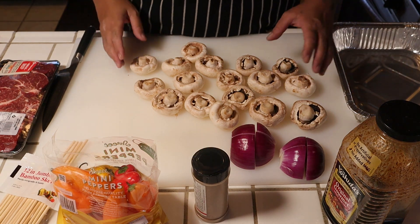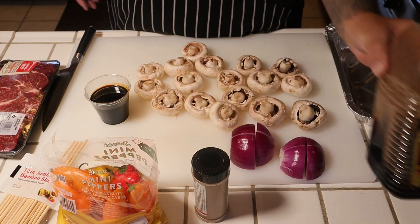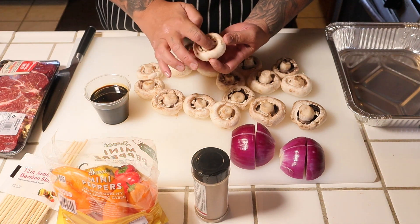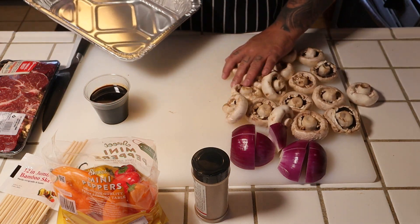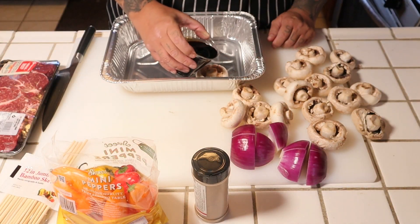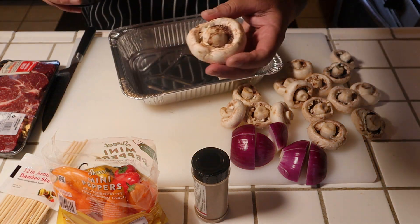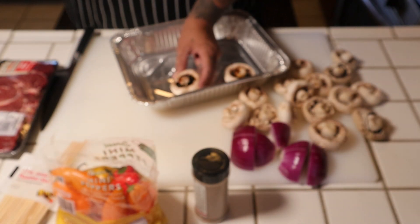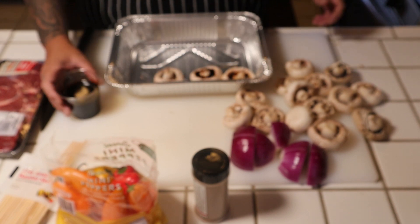This is what I want to do with the mushrooms — I want extra flavor. So we're gonna put some teriyaki sauce. If you notice the mushroom, it has gills on the inside. I want to get some extra flavor on the mushrooms, so I got a cup of teriyaki sauce. Just pour a little bit in there, and what's gonna happen, the mushroom is going to suck up all the teriyaki.